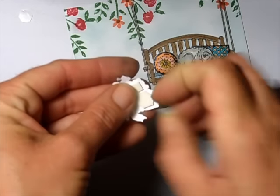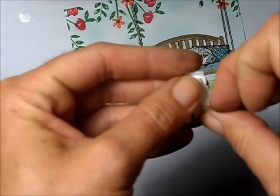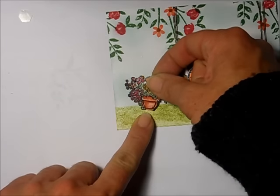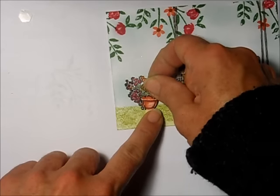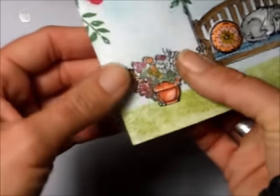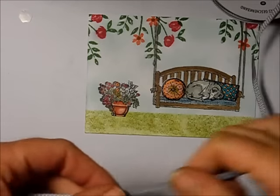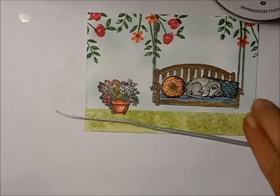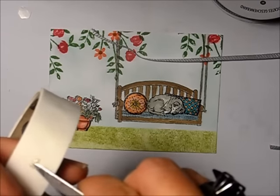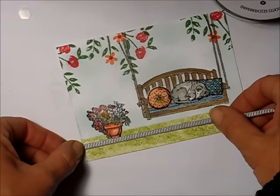Now we add the flower pot, placing it just down a little from the stamped image. Everything's 3D and looks really neat. I take some grey stitched ribbon and wrap it around the card so it goes right underneath the flower pot, which grounds it a little bit. I grab a glue dot and put it right underneath the pot to hold the ribbon.